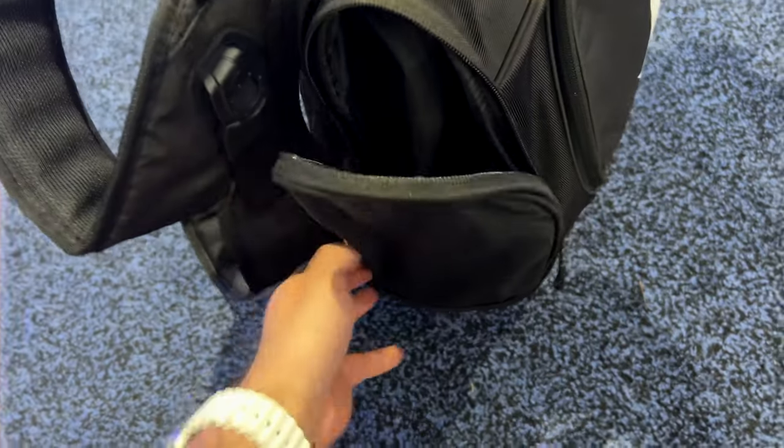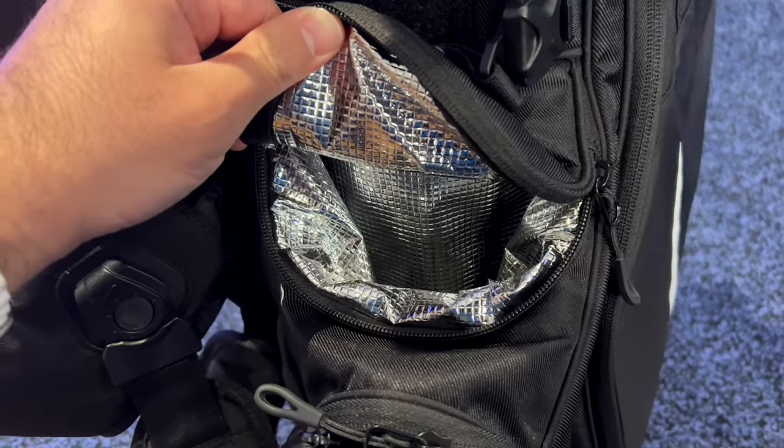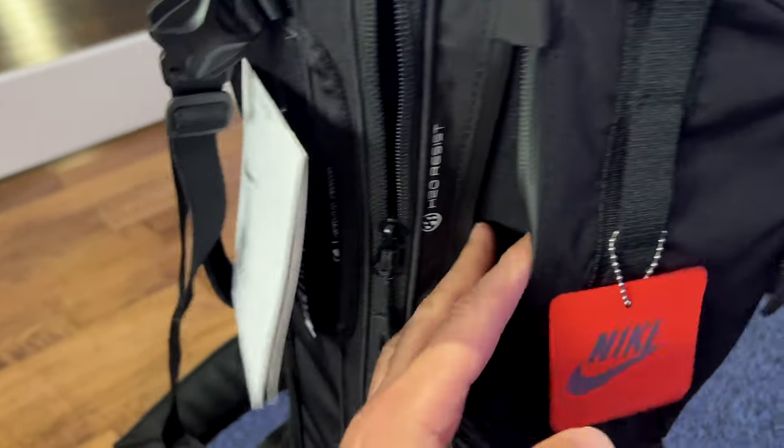So we have our main big pocket right here — obviously it's zipped, zippers on both sides. We've got this pocket right here which is your drink pocket, which is handy. And then we'll go up top right here. We've got a small little pocket right here which you can probably store your valuables and stuff in.